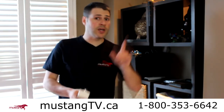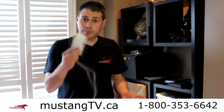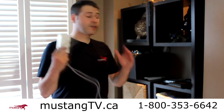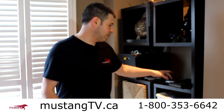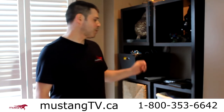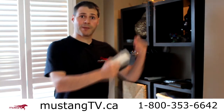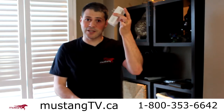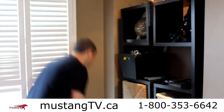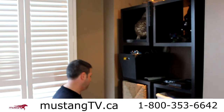Now we're going to go downstairs and plug in the second part. This is part two — I've set up adapter A upstairs on my main floor, but my TV isn't there, which is why I had to use a PLC adapter. Now here's part two: I'm going to make sure my Mustang TV box is powered up, and my HDMI wire from the Mustang TV box to my TV is all set up.